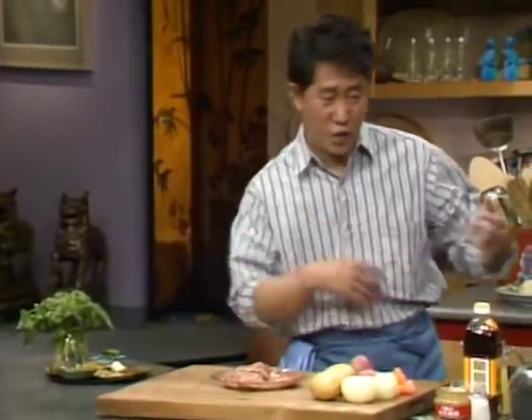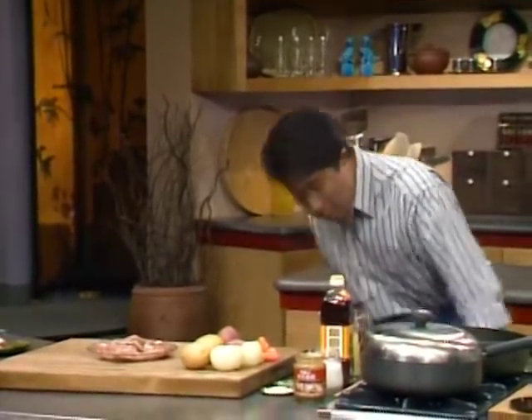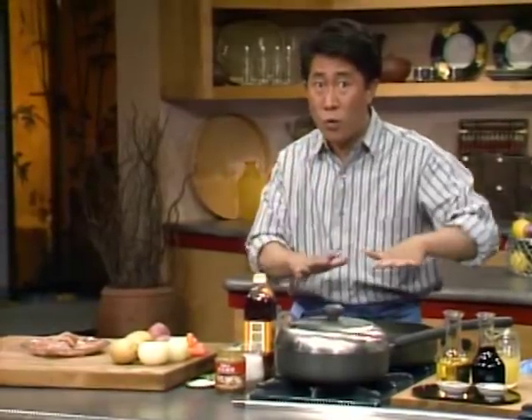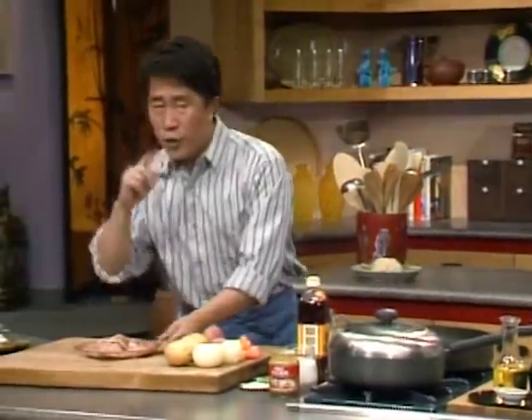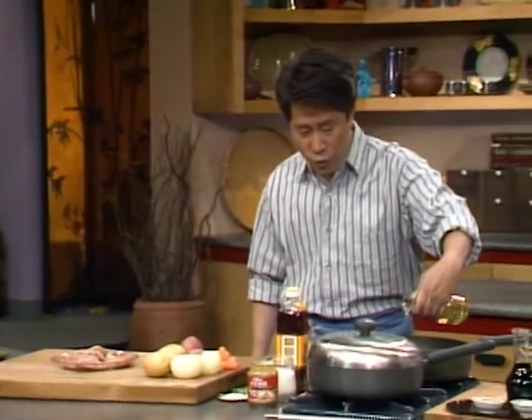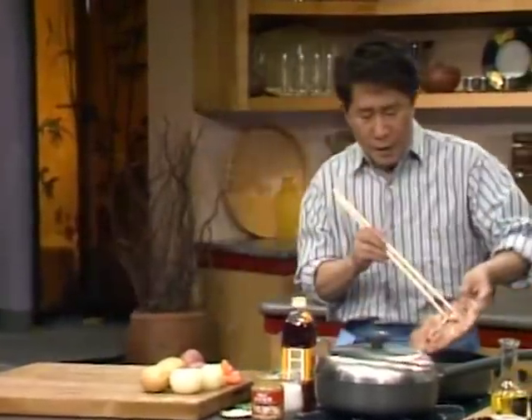I am going to heat up my frying pan here. If you don't have a wok you can use a regular frying pan — not all food is cooked in a wok, you can use a frying pan, pot, all kinds of things. The first thing I'm going to do is brown this chicken to seal in the juice. I'm going to use chopsticks to do this — put it right over here and brown it.